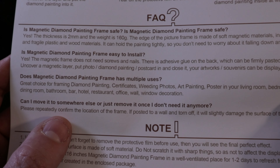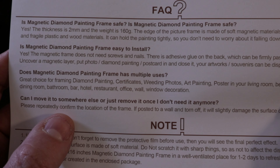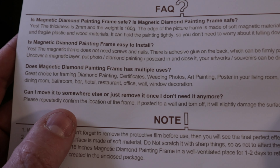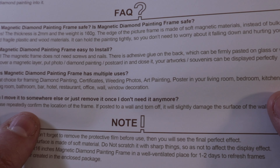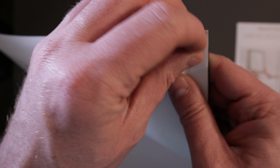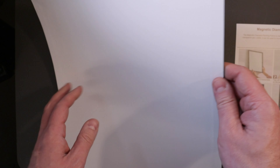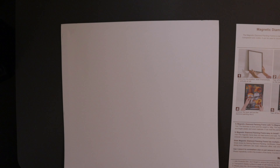Can I move it somewhere else or remove it once I don't need it anymore? Please repeatedly confirm the location of the frame — if it pulls on the wall and is torn off, it will slightly damage the surface. So you've got to be careful of that. There is a sticky surface on the back that you peel off that will stick to the wall. If you don't want to stick it to your wall that way, then use those hanging tabs and put some nails in the wall to secure it instead — that's what I will do.